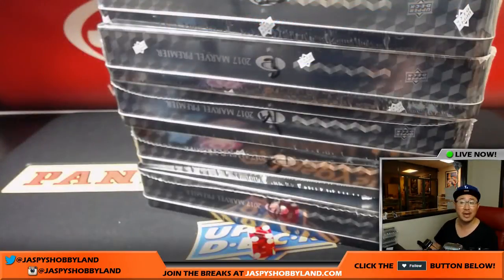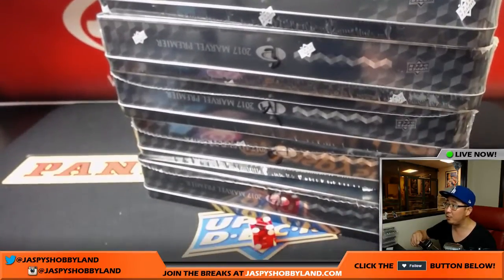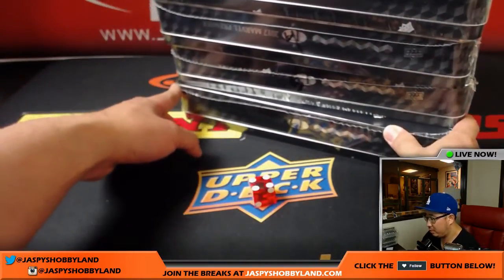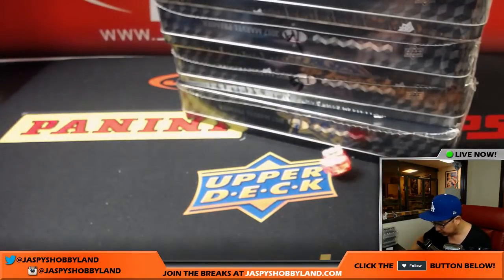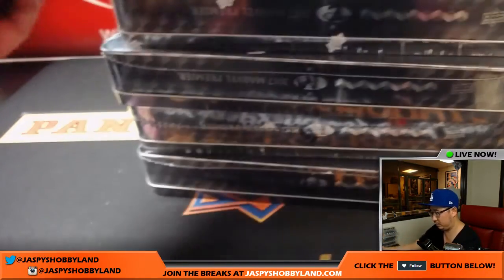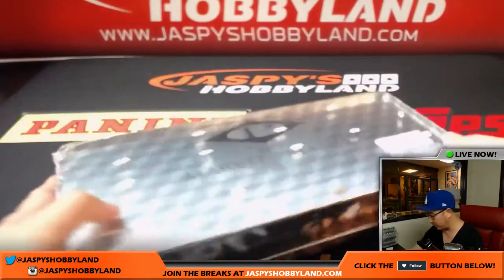And then we'll randomize your names, randomize the hits. Now, we did box number one already, so now we're left with two, three, four, five, and six. So we're going to roll the die right there and see which one we're going to do. Obviously, if I roll a one, then I'll just roll again. And it's three.